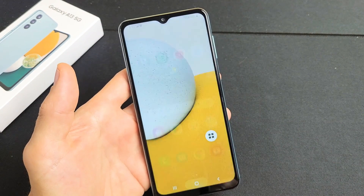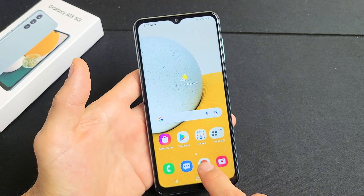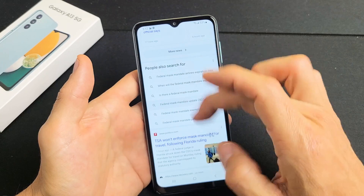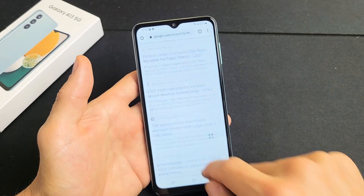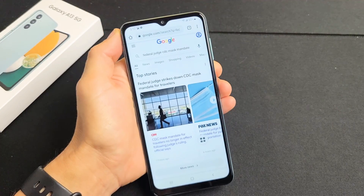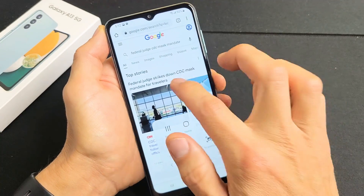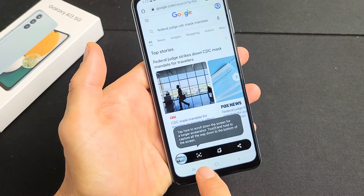Now, to take a scrolling screenshot — let's say you're on a browser like Google Chrome and you want to take a screenshot of part of a web page, maybe half of it or the full thing, instead of taking multiple screenshots. You can take a screenshot using the two buttons or tap the floaty thing. I'll tap Volume Down and Power together.